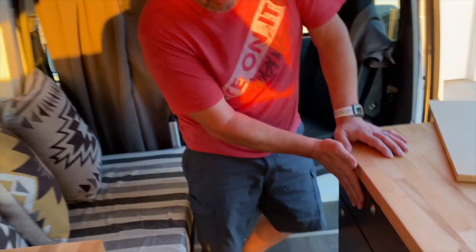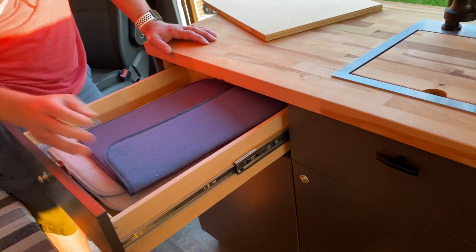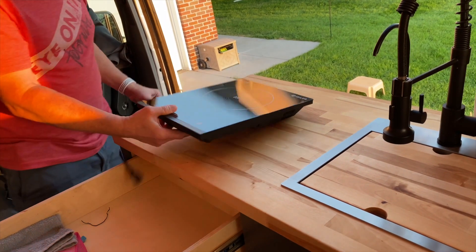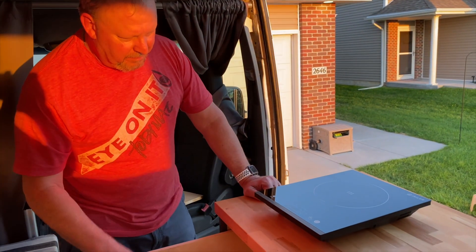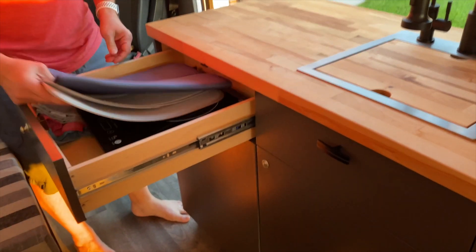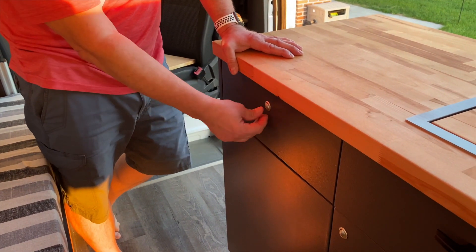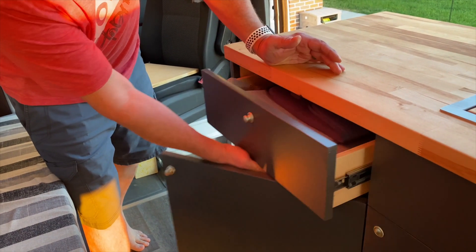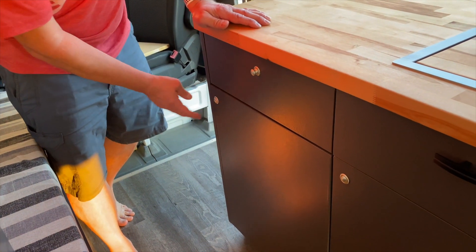We have two cabinets, a false drawer, and a regular drawer. When I was talking about being able to cook, we have our induction cooktop which we can set right here and plug in over here, so we can cook here. We can also cook out on that table I showed at the beginning — we wanted it to be convenient without too much of a pain. All the doors, cabinets, and drawers have push locks so they won't open up — it locks everything nice and neat out of the way.